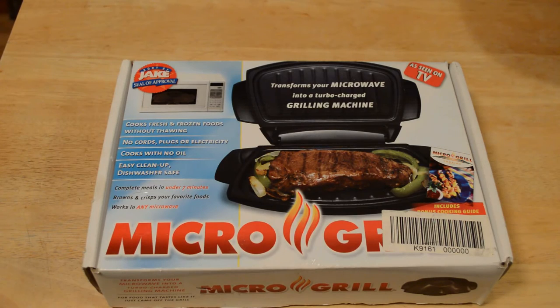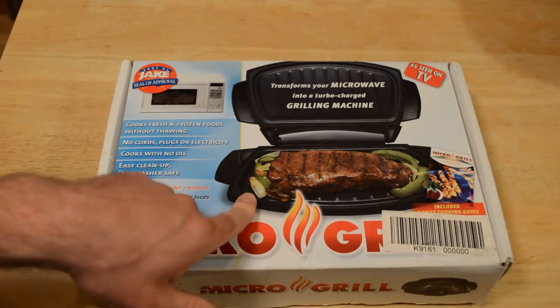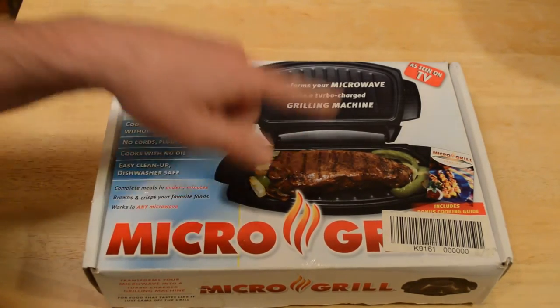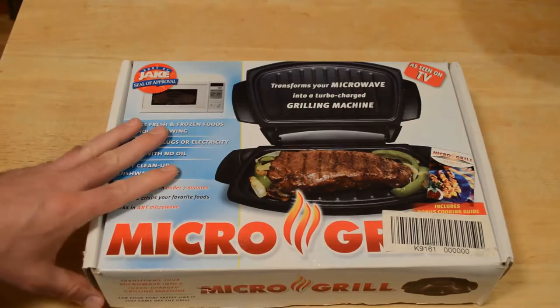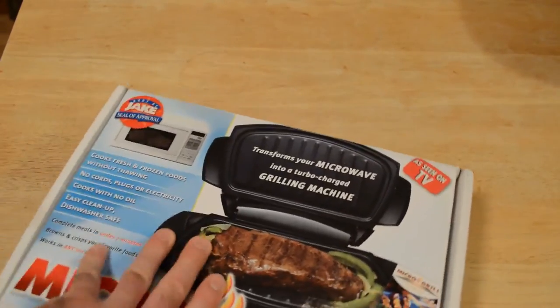It starts from two dollars a month and you can cancel anytime. So it cooks fresh and frozen foods without thawing, no cords, plugs, or electricity, cooks with no oil, easy cleanup, dishwasher safe, complete meals in under seven minutes, browns and crisps your favorite food, works in any microwave. On the cover you can actually see the onions are brown, the green peppers are brown, the steak is brown — it's all from this grill, so it seems pretty amazing if this actually works.